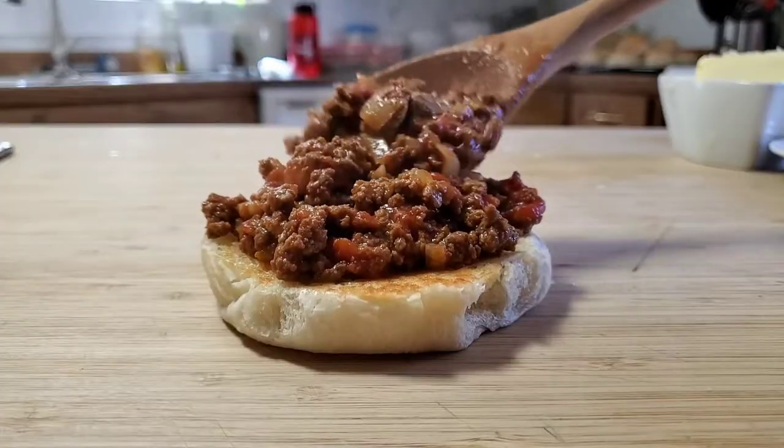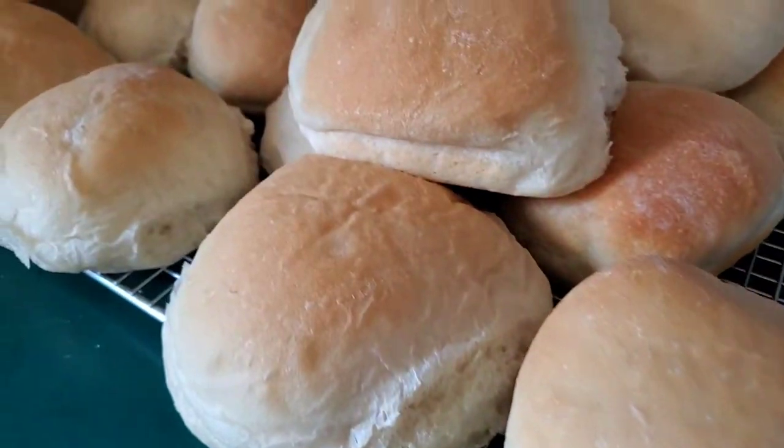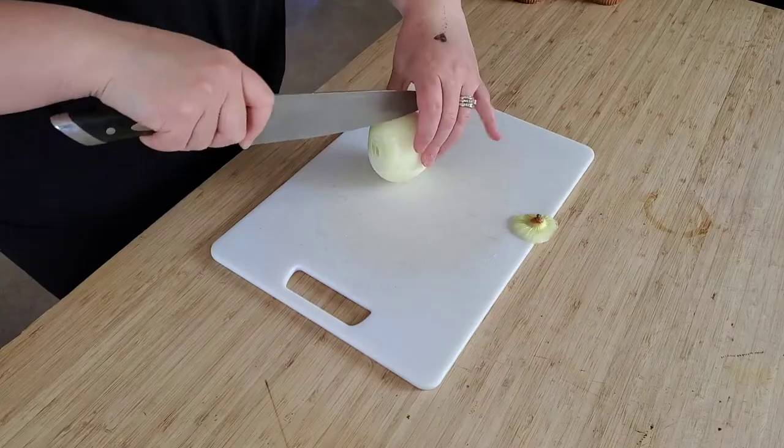Here's a venison sloppy joe recipe you won't want to miss. What's a good sloppy joe without a really good bun? This recipe that I found is amazing — I will link it and the sloppy joes down below.